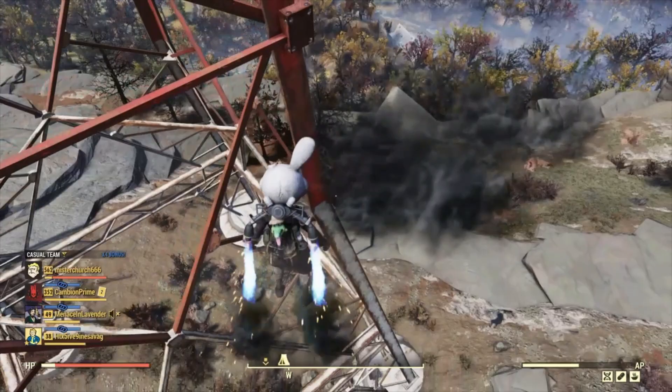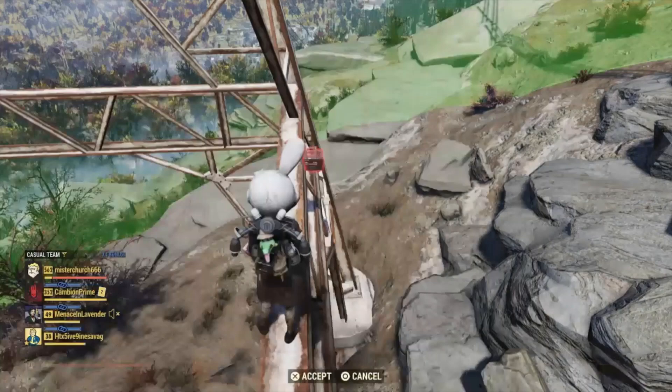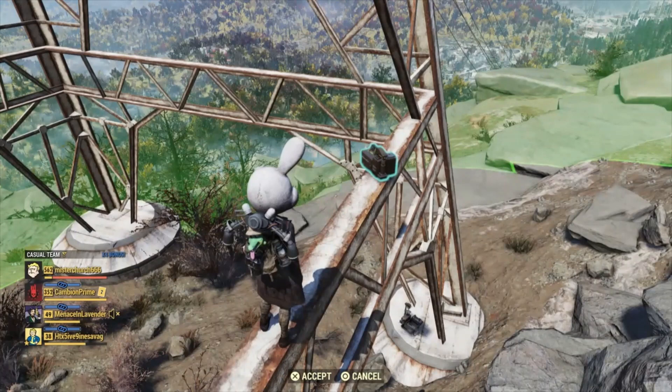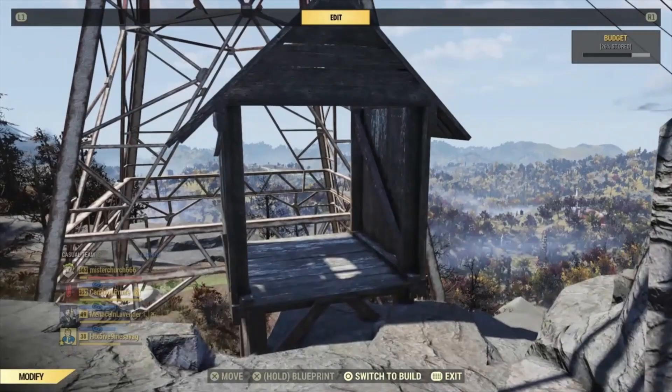You're going to want to put the base itself down up here just to give yourself a little more build height. If you don't and you put it on the ground, when you get up high it's going to be too high to build in, and also we want to get some of this rock inside the build zone, which you will see why right immediately.